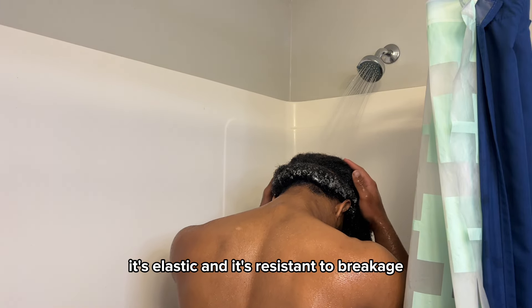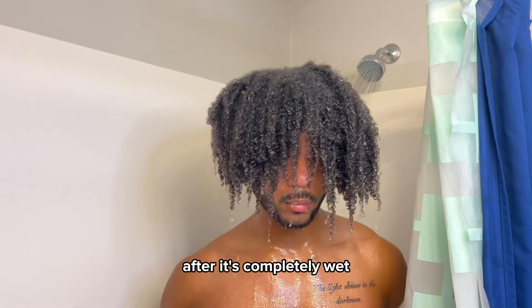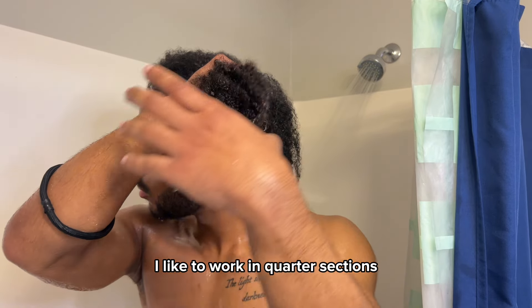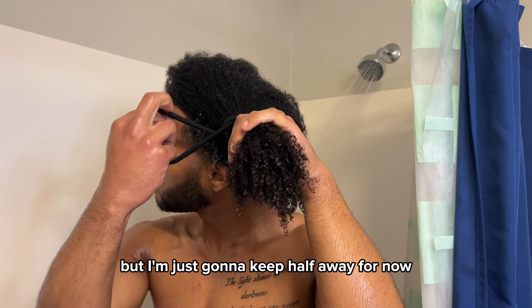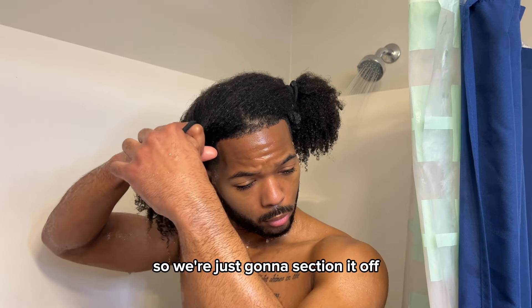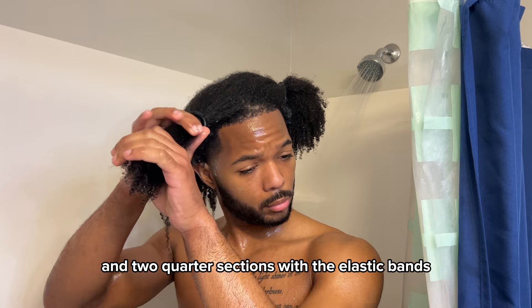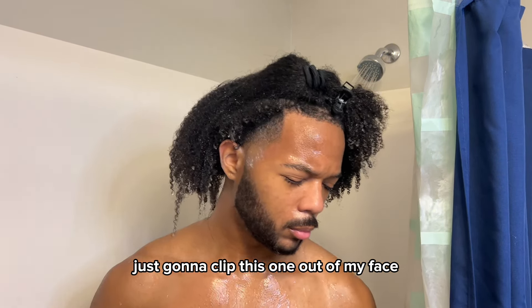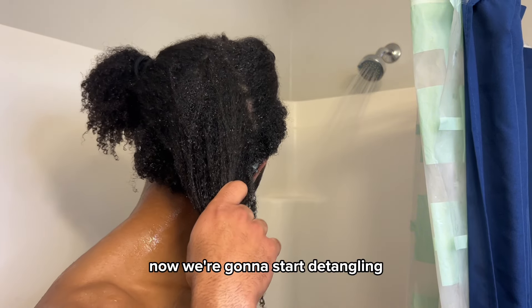After it's completely wet I'm just gonna section it off. I like to work in quarter sections but I'm just gonna keep half away for now to save on elastics. We're just gonna section it off into one half section and two quarter sections with the elastic bands. I'm just gonna clip this one out of my face.